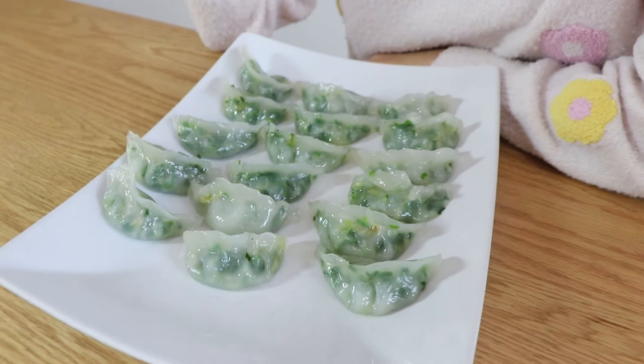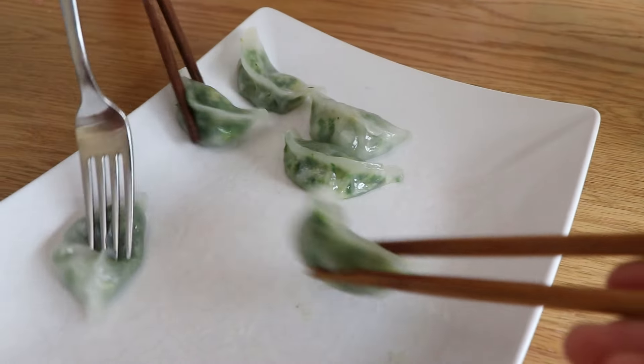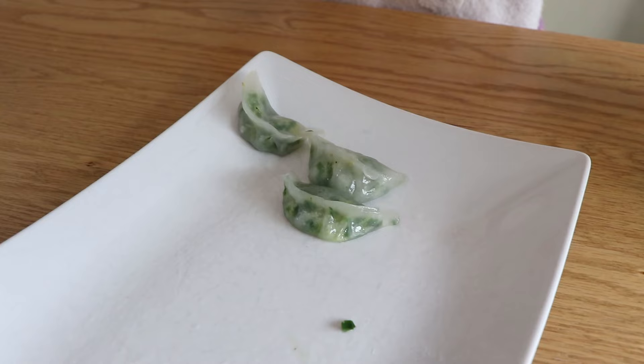They're just calling to me. In five minutes, it's gone — it's so good.